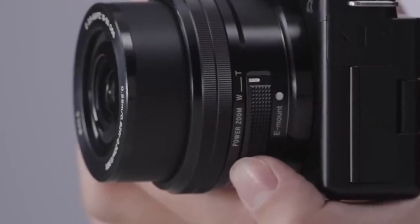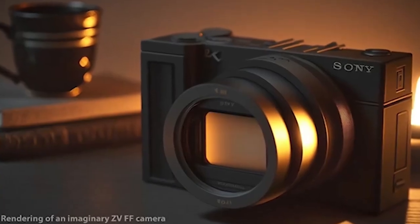In this video, we will be running through all the ZV-E1's key specs, lens compatibility, and the different modes that it offers.